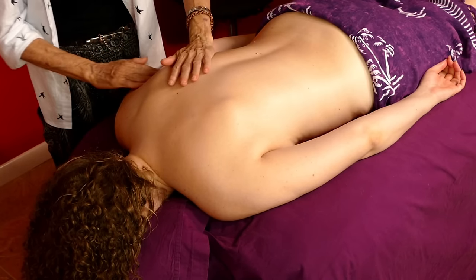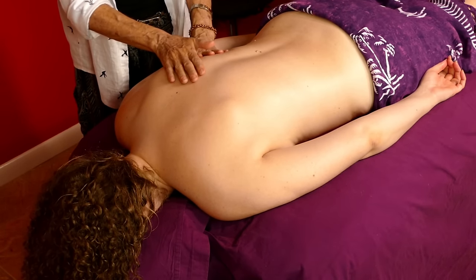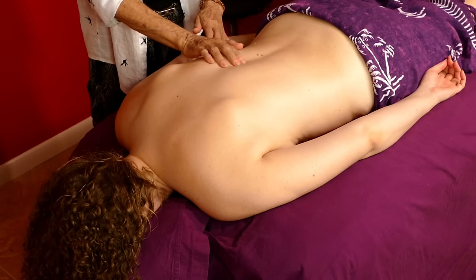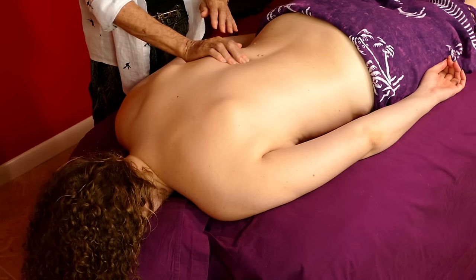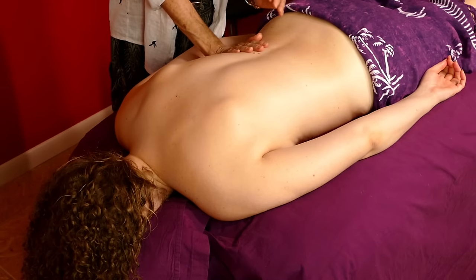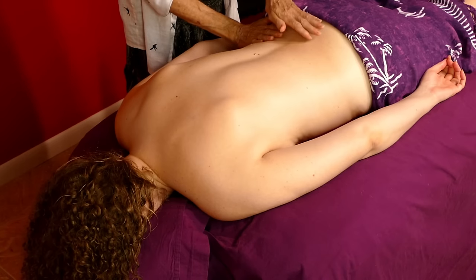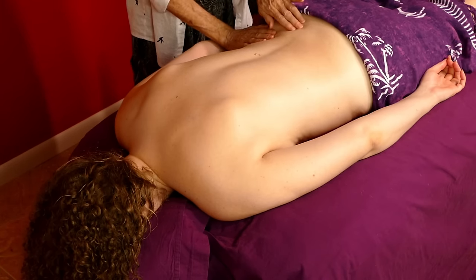Now I'm just going to sweep down the back over the ribs, going down the vertebrae, getting down to about T12. This is like wrapping or unwrapping the body.